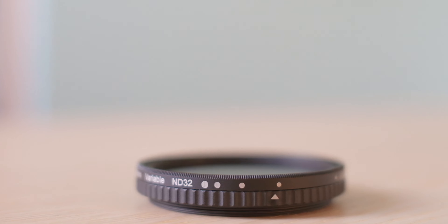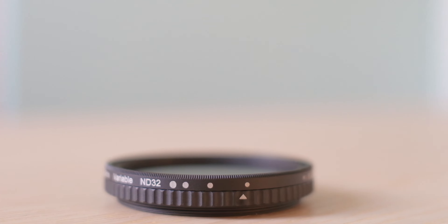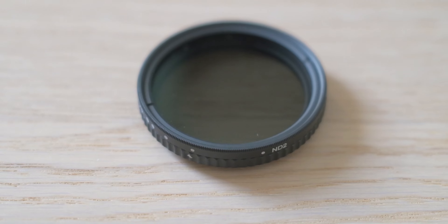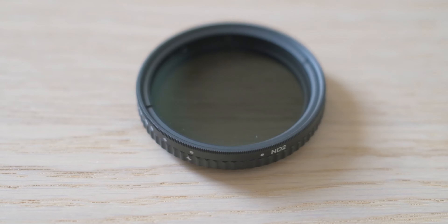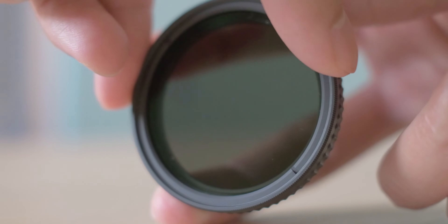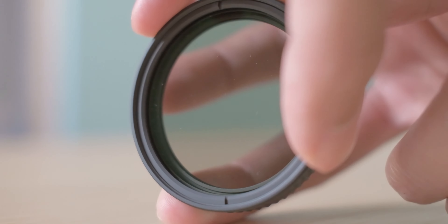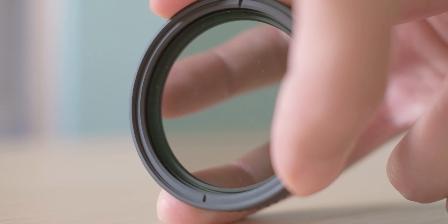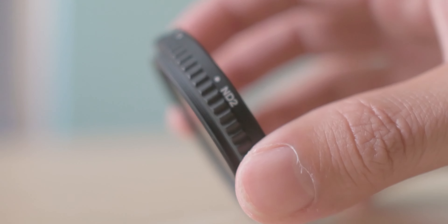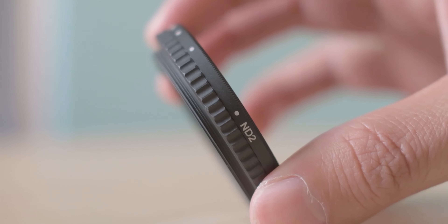Something I forgot to mention about the X100V is the ND filter. A lot of people underestimate it as a video camera because you can't use the built-in ND filter in movie mode. Well, there's a very easy fix — just buy a variable ND filter. The one I have here is a variable ND filter N2 to N32 from KNF Concept, and it has served me very well. It comes in handy whenever there are bright highlights or bright sun. It's a quick fix to a problem people think exists.